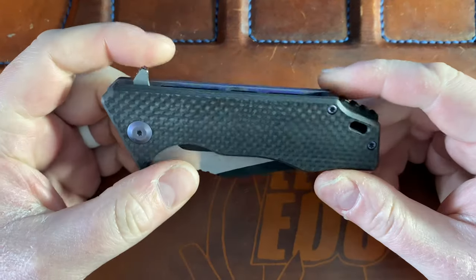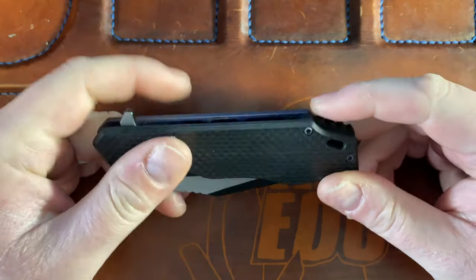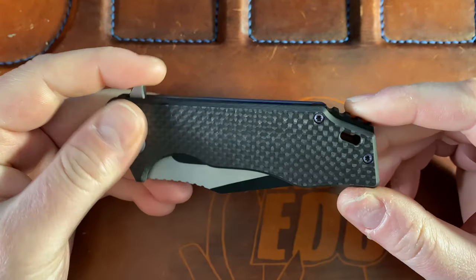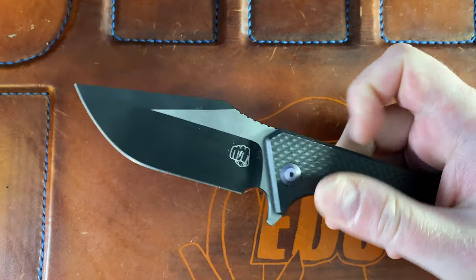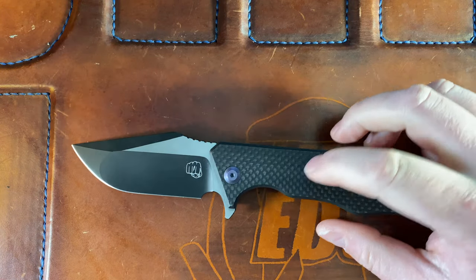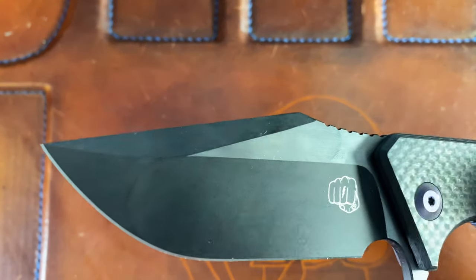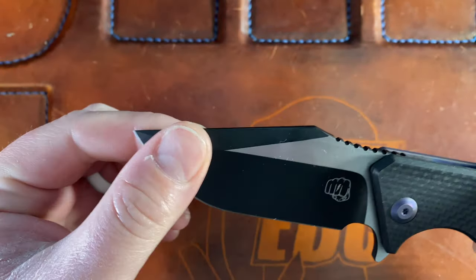Hey guys, Kev here, and I want to do my first impression slash disassembly of this beautiful beast, the Something Obscene Company J-Cape version 3, made by Riat. This is the flipper version with the carbon fiber and the dark purple anno on the hardware and the frame lock side, black clip, black and satin blade — compound grind, hollow grind here, flat up here.